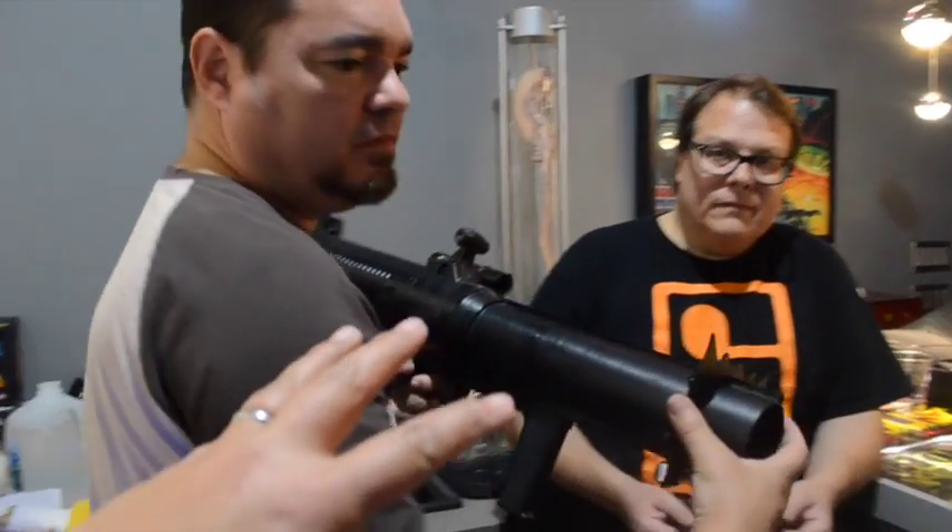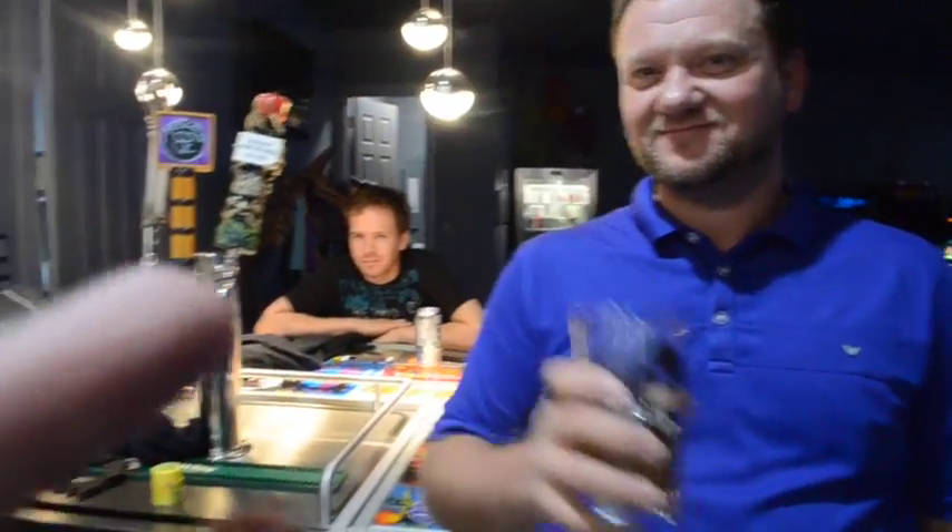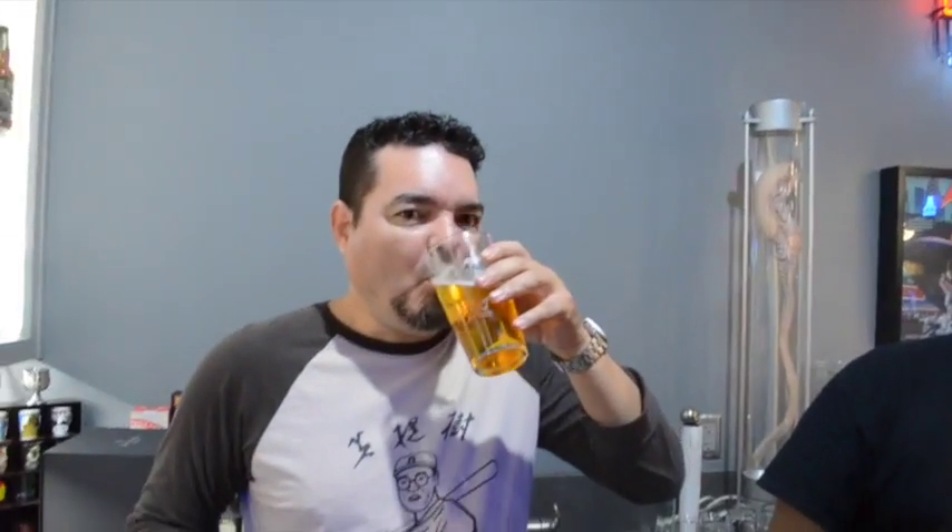This is screen accurate — well, you've got to distinguish: screen used, screen accurate, close enough. That's the way this works. My stuff is good for cosplay, apparently.